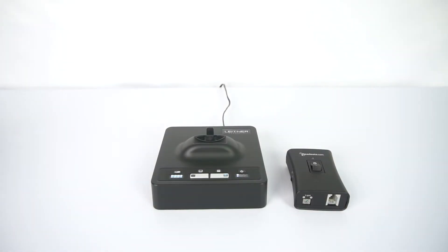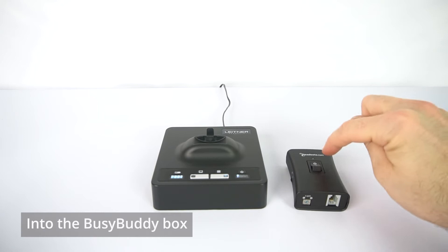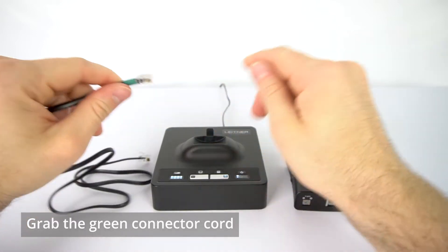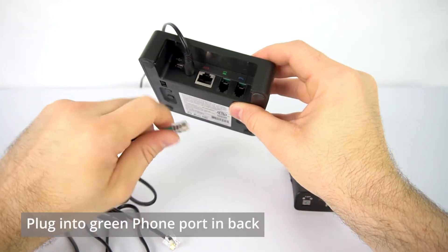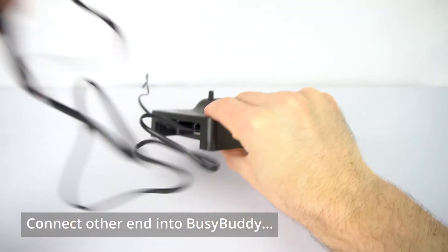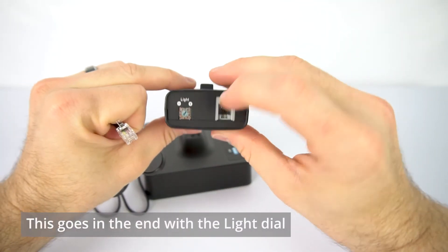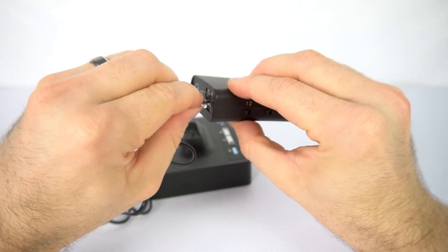We're going to start by making sure our audio is going from the headset charging base into the BusyBuddy from that end. We'll grab the green connector cord for the Leitner, go around to the back of the Leitner, and make sure that it is plugged into the green phone port on the back. Then we'll take the other end of that cord and plug it into the bottom end of the BusyBuddy — this is the end that has the light dial on the left. Plug that in.